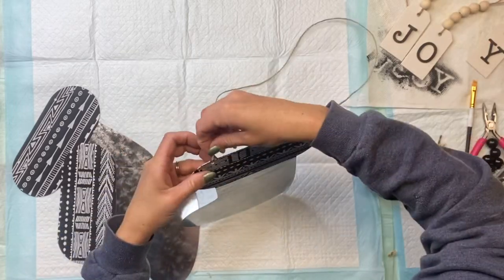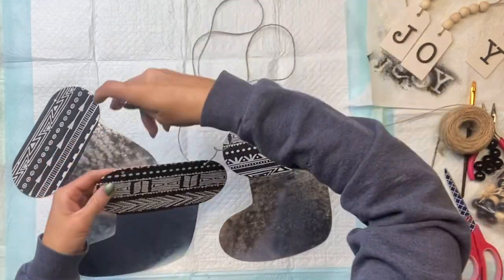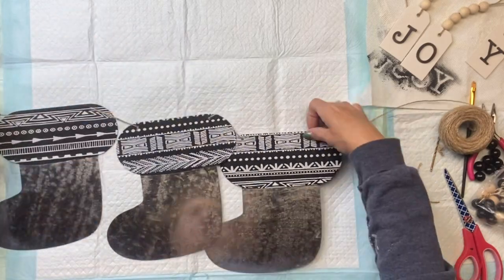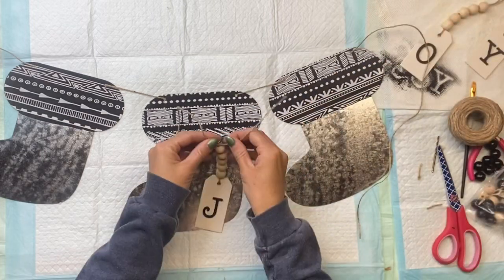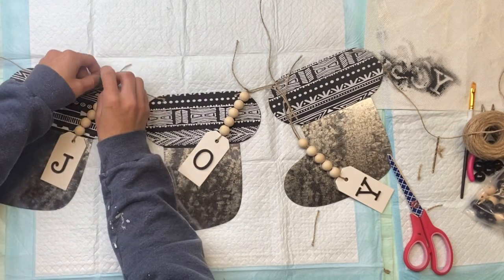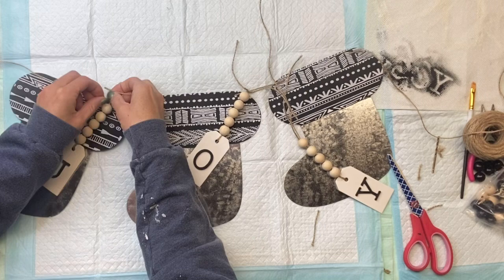I'm going to go back to my stockings with my roll of jute and string the jute through the top holes that were already in the stocking. Once I have the jute strung through all three stockings I'm just going to cut it on the end, making sure I leave enough room so that I can hang it. Then I'm going to tie each tag through the second hole on the stocking.